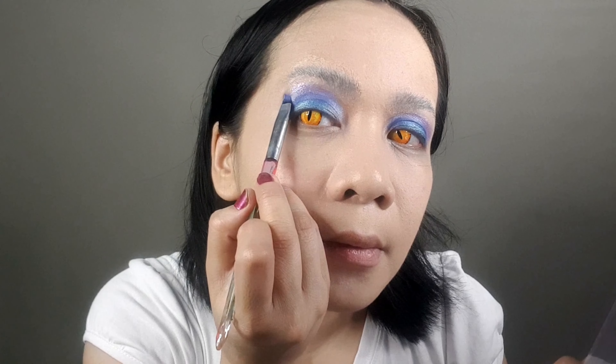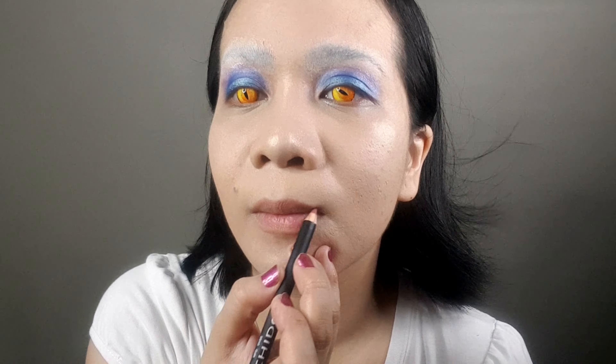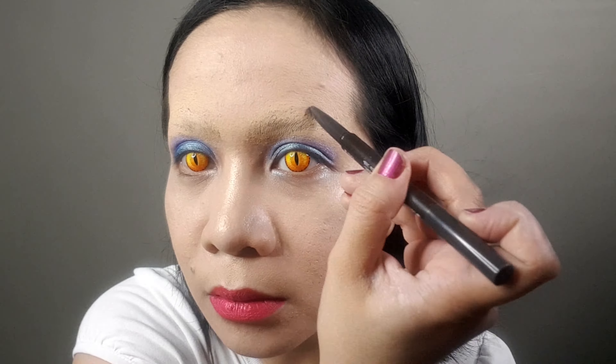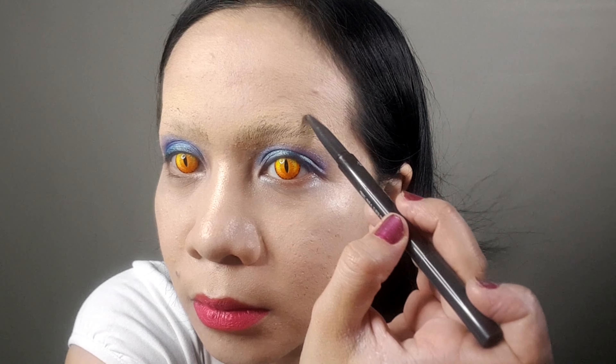For the second color you're going to need a blue velvet eyeshadow. For the middle part of the eyeshadow, you're going to need a creamy mineral teal shade. For the fourth color, you're going to need a violet shade of eyeshadow. Because my eyebrows are going to be elevated, I added this extra violet color on top of the lilac color.